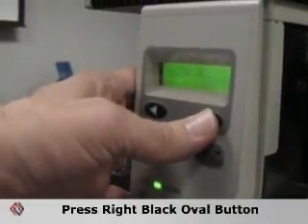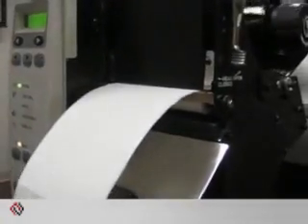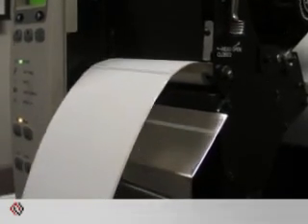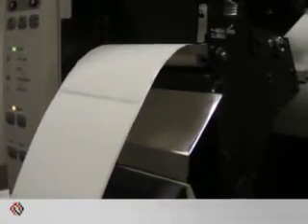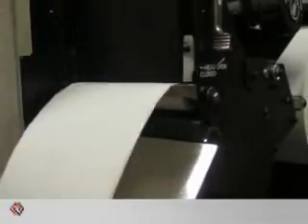After you've loaded all the media, press the black oval again. The printer should go into a feed mode where it will feed out several labels to find the gap and calibrate. If the process is correct, the last label when the printer stops should land on the web, right at the tear bar.